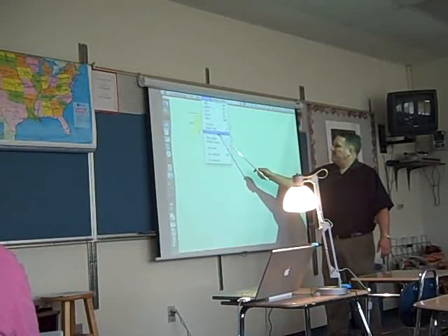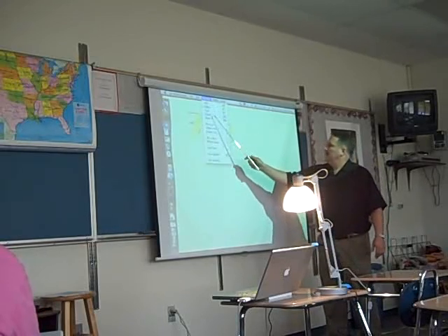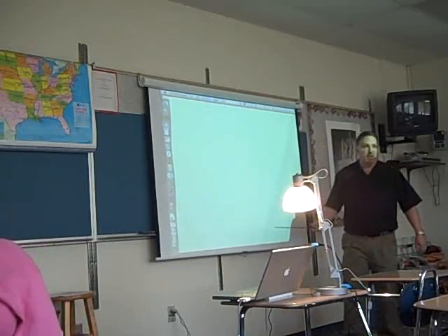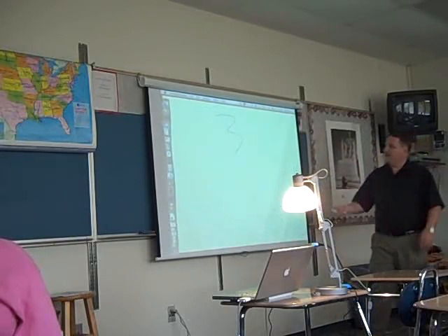You can change - I made the eraser size really big. So if I'm on eraser, I can just erase it real quick and come back up. I'm on pen mode. The idea is that you're digitally getting it into your computer.